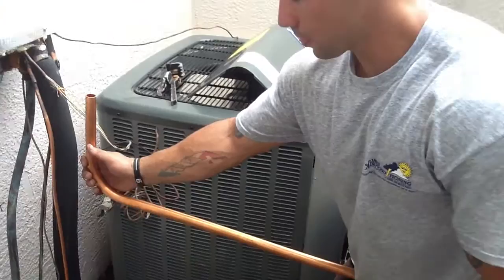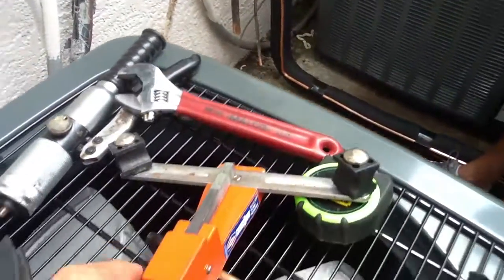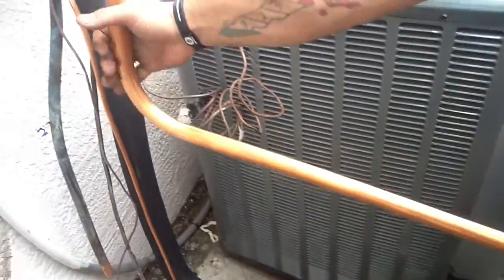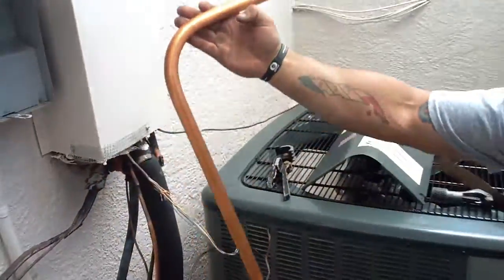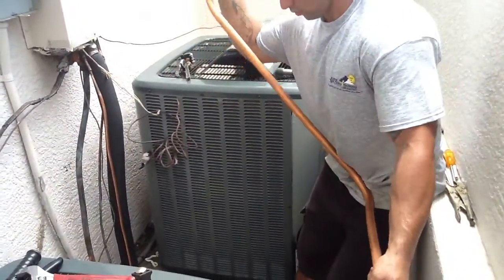Okay folks, if you have any questions on how to bend copper with the crossbow bender, which is right here, I want you to give us a call at Jones Air Conditioning and Electrical: 596-5855, or at JonesAirConditioning.com.